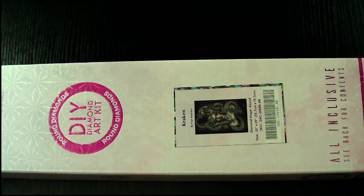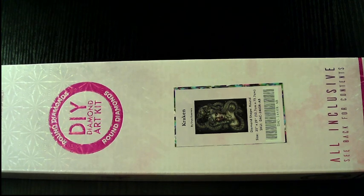Hello everyone, back with another video. I realized that you may be able to hear my air conditioner — I live in the desert and it is getting warm outside.